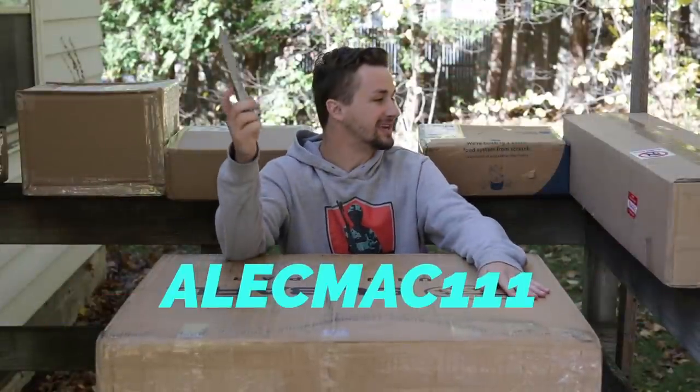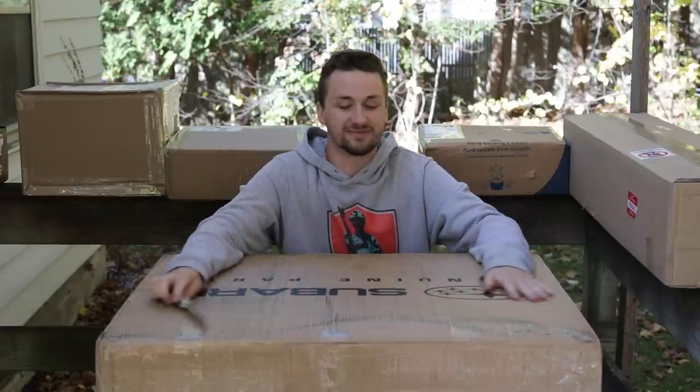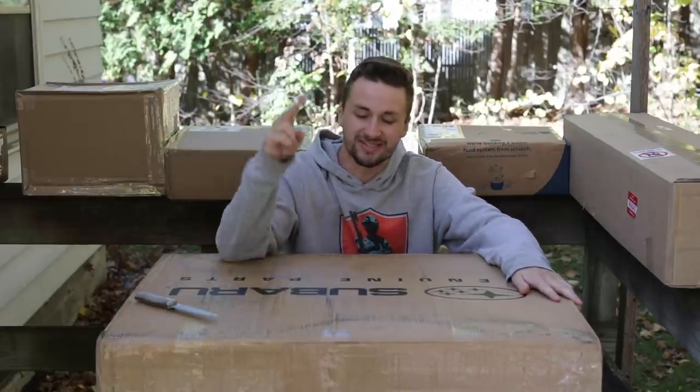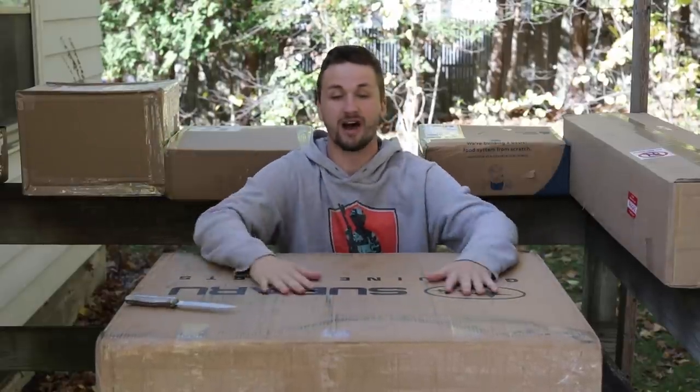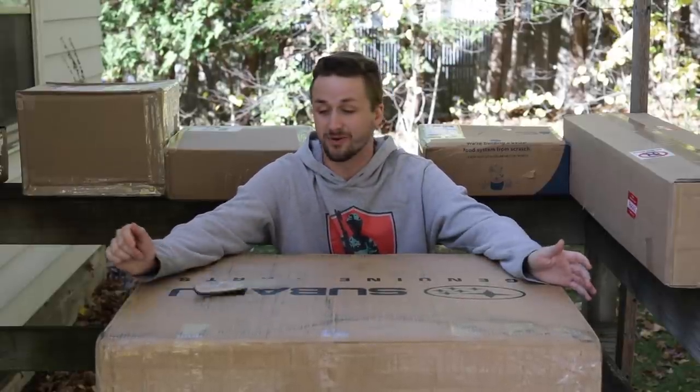What's up guys, it's Alec Mac 111 and it has been a long time since I have done an unboxing of this magnitude. As you can tell by the thumbnail and the packages surrounding me, I have so much stuff to unbox. I'm gonna try and go as quick as possible but I think we're gonna be here a while.